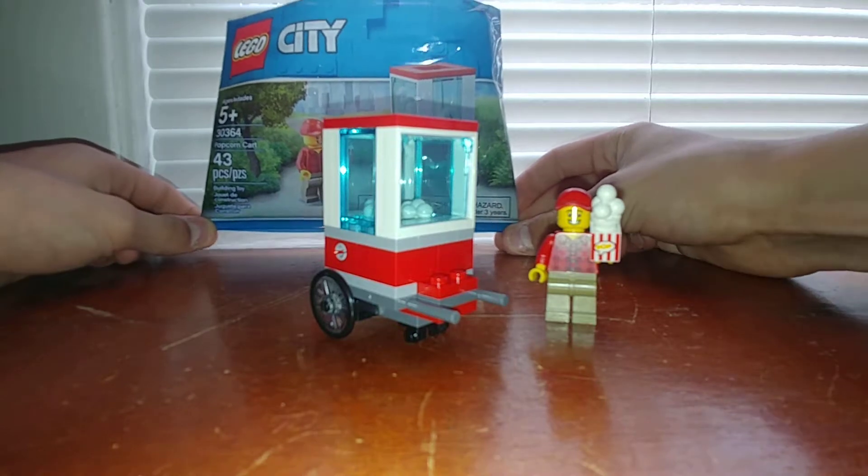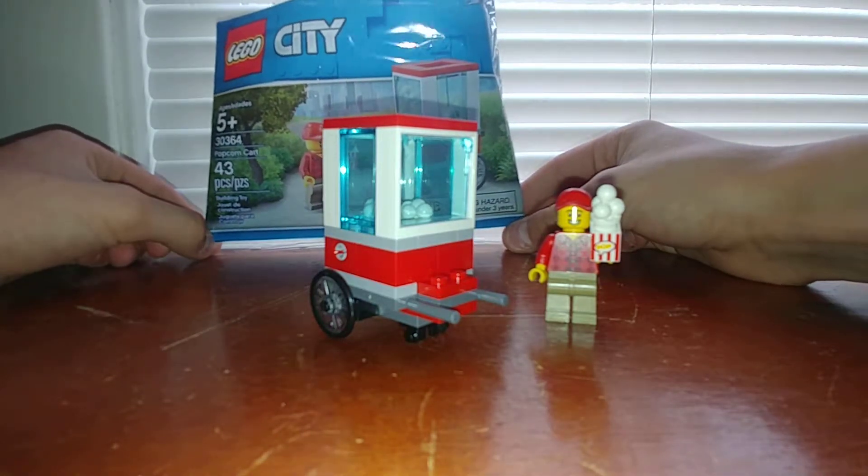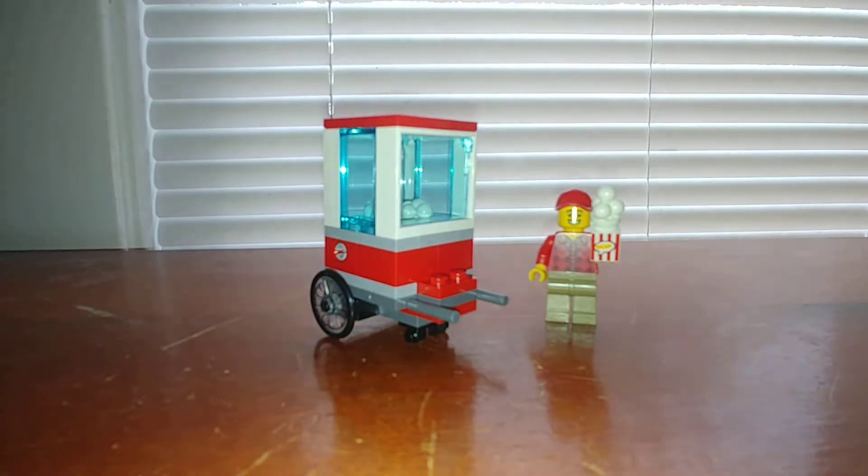I got this at Target, but I'm pretty sure you can buy it at Walmart as well. It has 43 pieces, recommended for ages 5+, and like I said, $4 in the U.S.